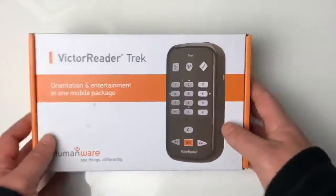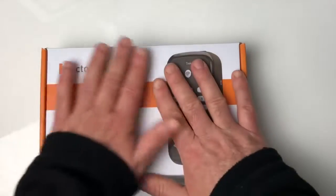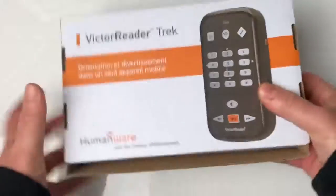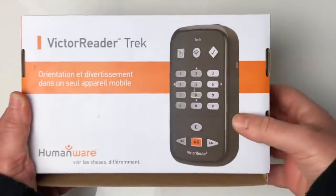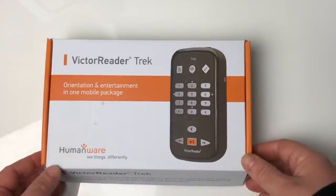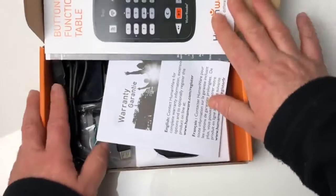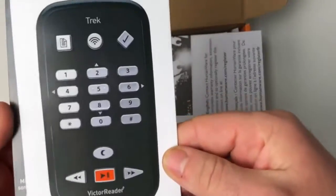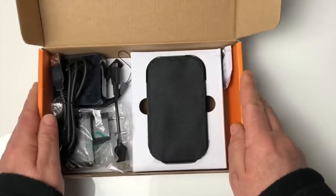Voilà, comme d'habitude, la boîte est sur le bureau. On a une boîte rectangulaire avec le nom marqué en haut à gauche et une photo de l'appareil sur le dessus. C'est une boîte classique — dessous on retrouve la même situation avec l'appareil à droite et le nom de l'appareil. On va maintenant ouvrir la boîte pour le déballage. Lorsqu'on lève le couvercle, on tombe tout de suite sur un dépliant expliquant ce qu'est le Victor Reader Trek, et directement sur les éléments de la boîte.